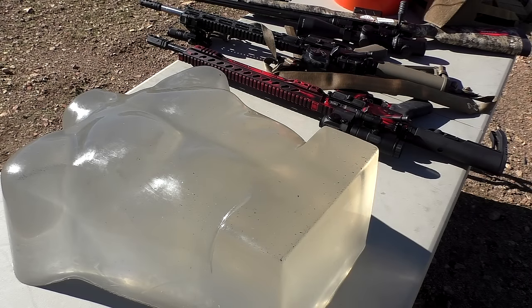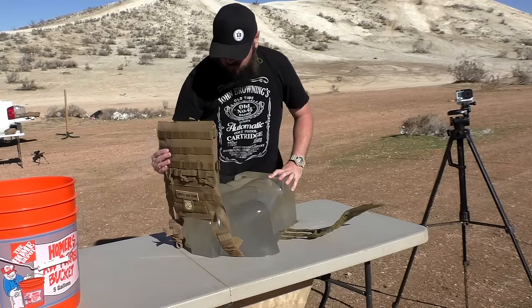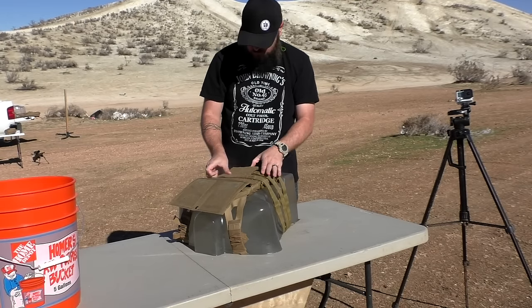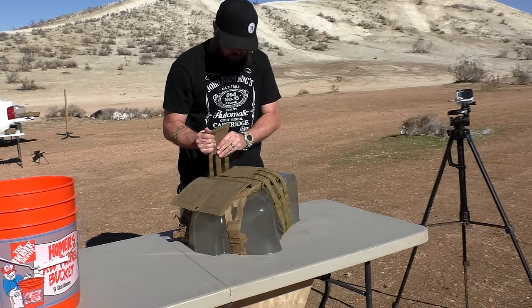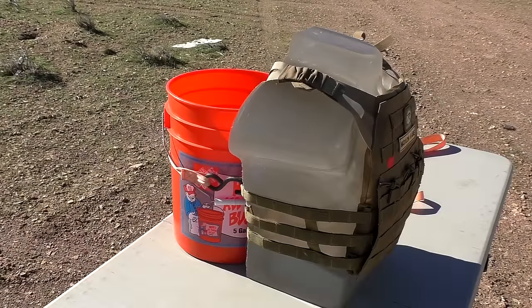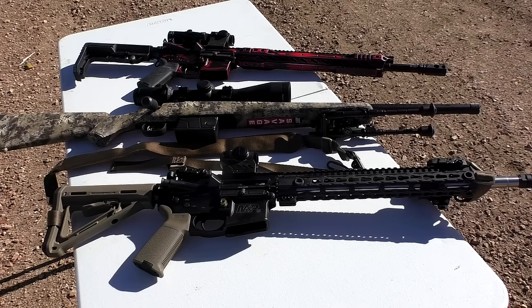Let's start by taking a look at the setup. I'm going to be using a ballistics gel torso — it's extremely heavy and it'll show whether or not we have any pass-throughs. I'm going to use a plate carrier donated by Rothko, put the plate in that, and then put that on our ballistics gel torso. That way we get more realistic, real-world results instead of just having a plate taped to a barrel. The orange bucket you see is just for stability — it's filled with rocks to keep the torso from falling over. The rifle on top is chambered in 5.56 with an 18-inch barrel, and the one in the middle is our .308 with a 20-inch barrel.